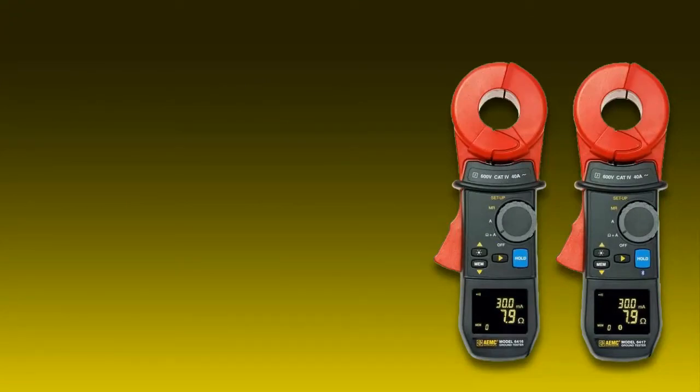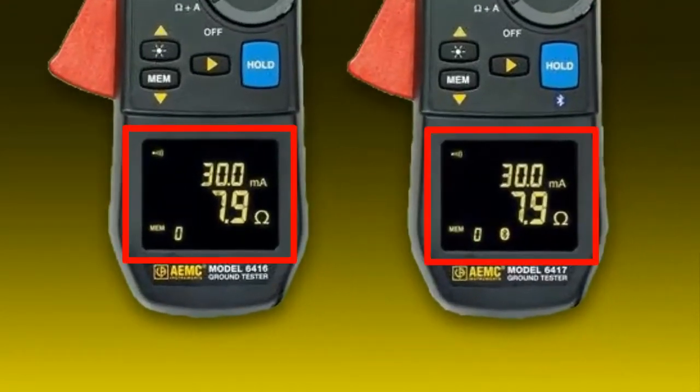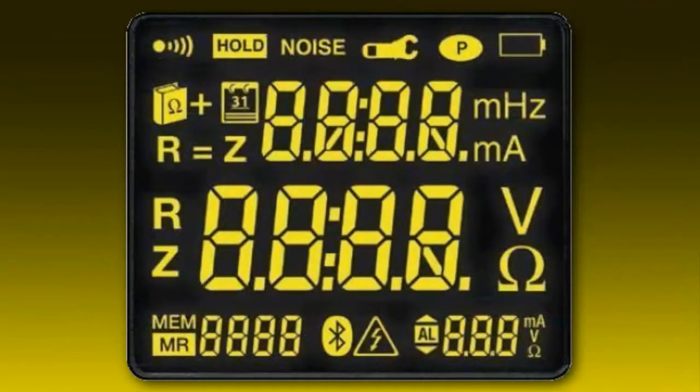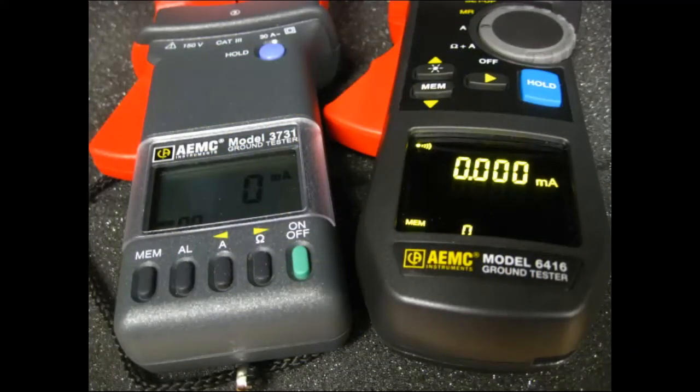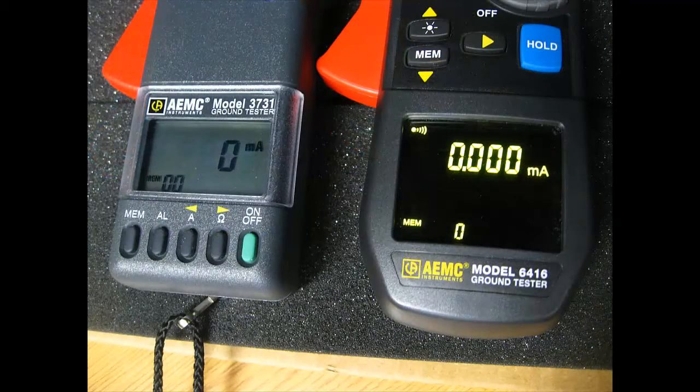Taking a closer look, an important feature of this instrument is the large multi-function OLED display. This is a 152-segment organic light emitting diode screen. OLED technology results in a thinner, lighter, sharper, higher contrast display when compared to LCD screens. The OLED display also consumes less power than traditional screens and helps to maximize battery life.